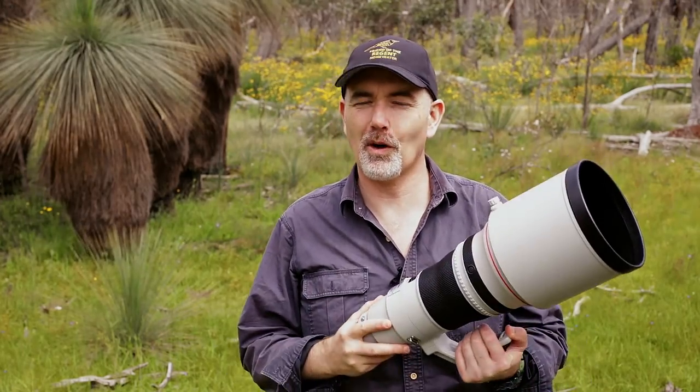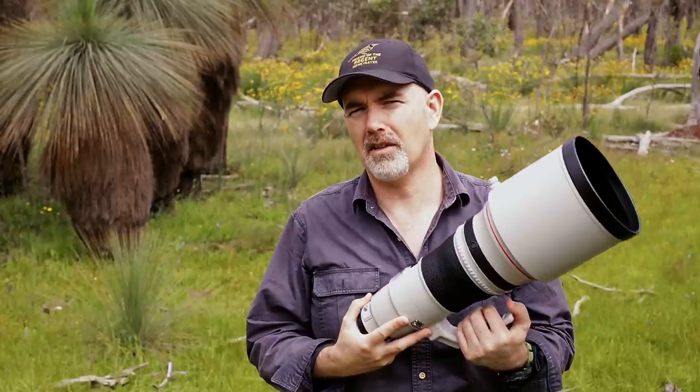The other issue is the depth of field at f2.8 - it's so narrow that it completely throws the background out and a lot of the bird would be out of focus. I've been getting feedback that people prefer backgrounds to have a little bit more habitat or definition - some people don't like the pure out-of-focus background. So that's something to take into consideration.